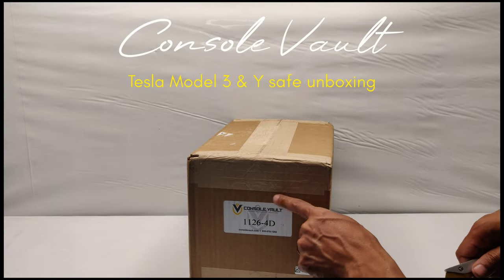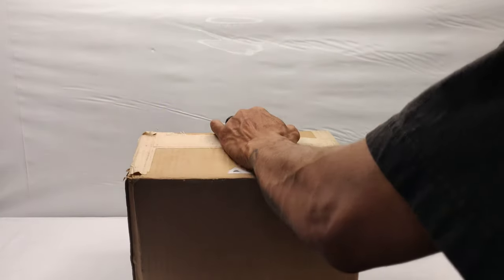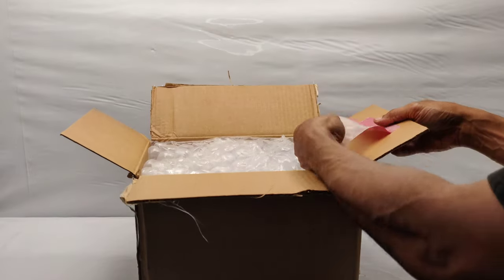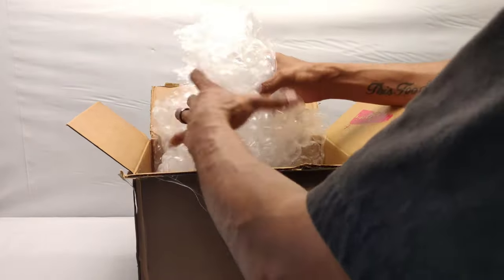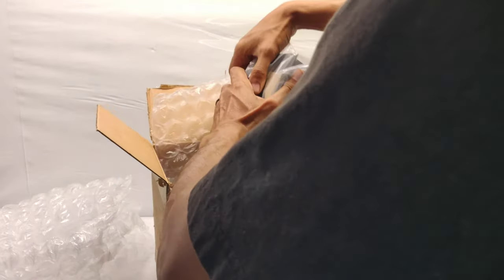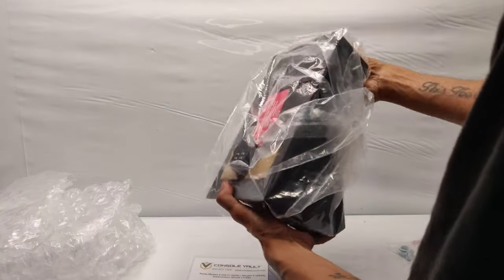I just got this in the mail — Console Vault — and we're going to do an unboxing. First thing I notice, they got some screws in here. It's packaged really well so the box doesn't get too beat up with the metal. All right, so now we have some instructions and we have our vault.